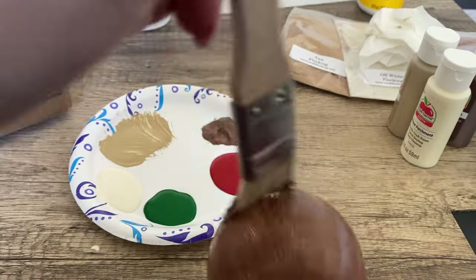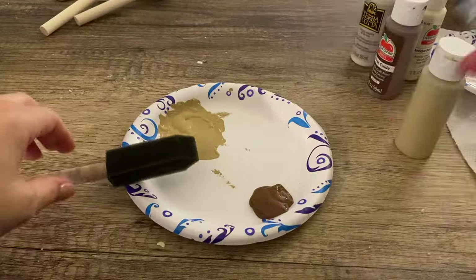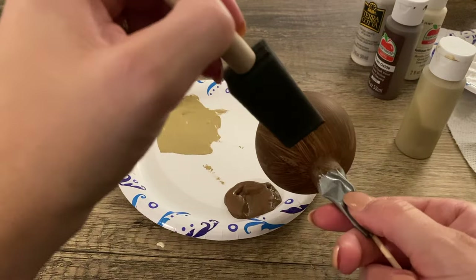I did this with every color I had, then I put them on the sticks and let them dry for a while. Once the first layer was dry, I applied the second one using a foam brush this time to make it smoother and have more coverage.